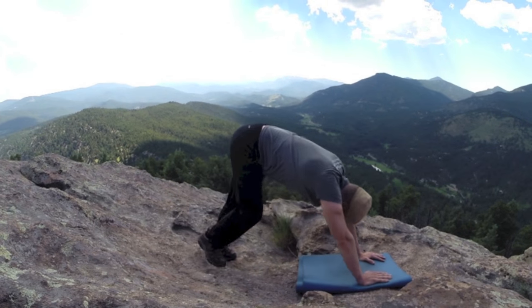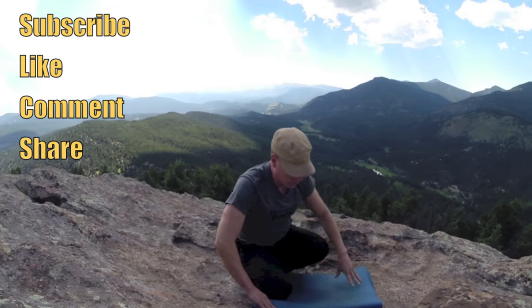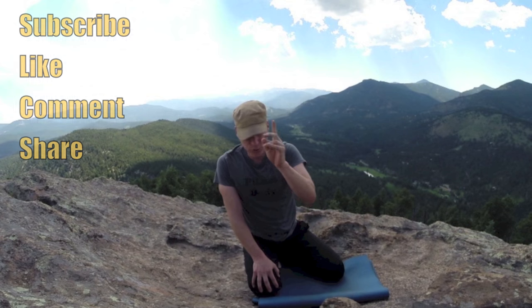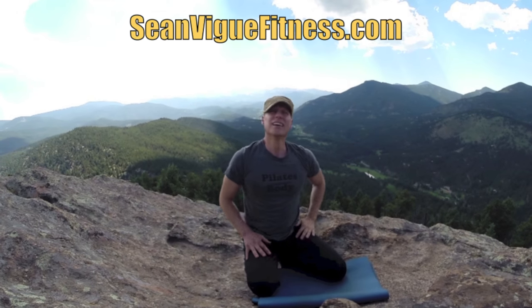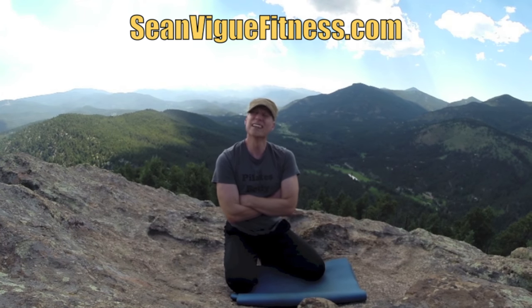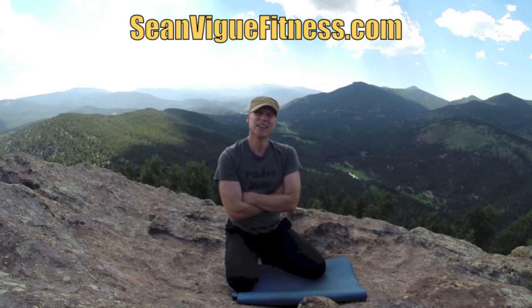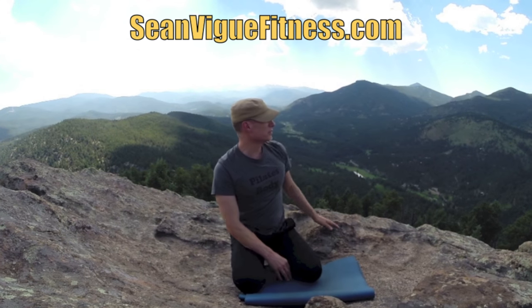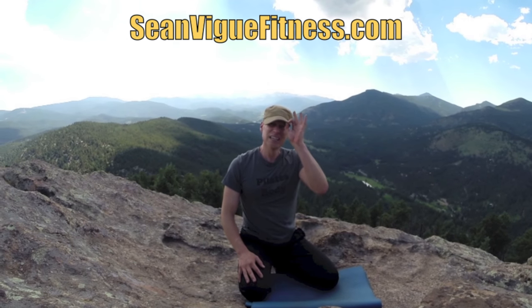All right, my friends, there it is. Take a quick break, do it again or move on. SeanVeigFitness.com, Coach Veig. Peter, who's filming right now — we're celebrating 20 years of friendship. We met 20 years ago working at the Big Fork Summer Playhouse in Big Fork, Montana. I'm heading up there with my wife at the end of next month for a big party. Keep practicing, keep enjoying Mount Evans. I hope you're enjoying the views. Keep commenting, keep sharing — tag SeanVeigFitness. God bless.